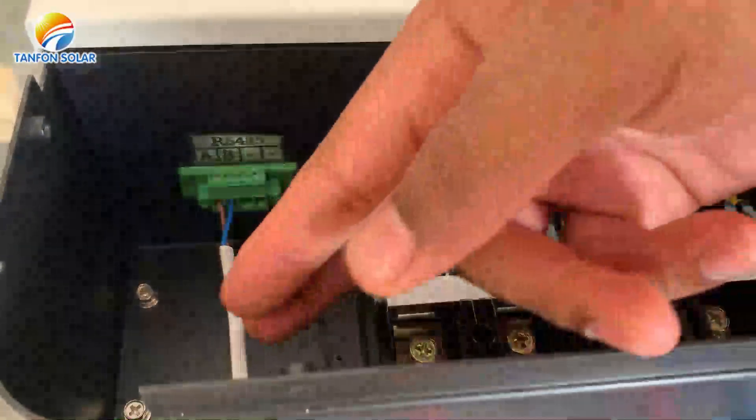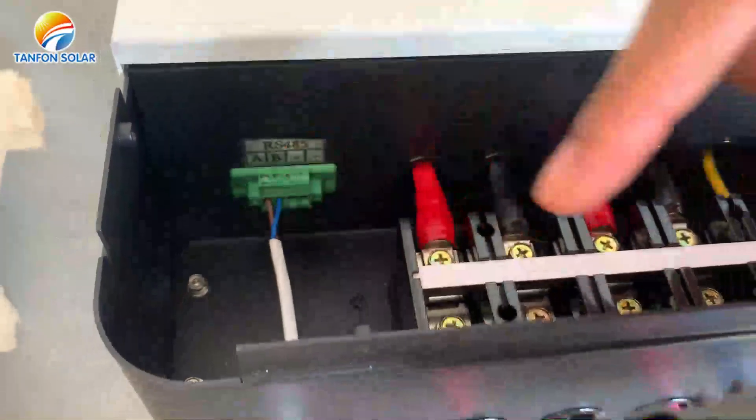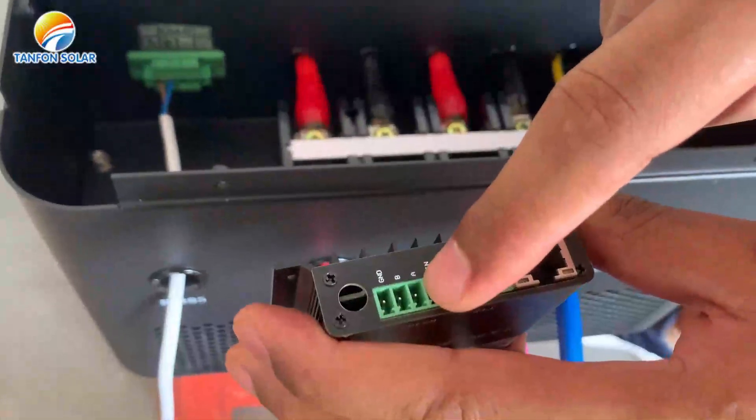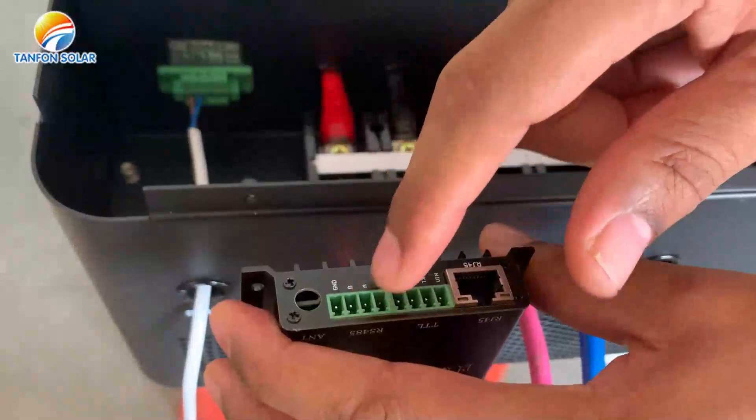Here we have a cable with two wires, A and B. Wire A should be connected on pole A of the Wi-Fi monitor, and wire B should be connected on pole B of the Wi-Fi monitor.